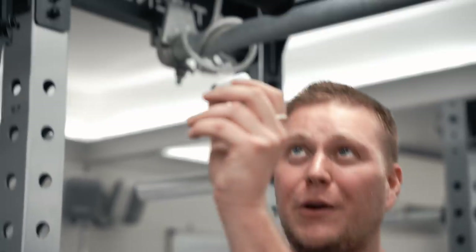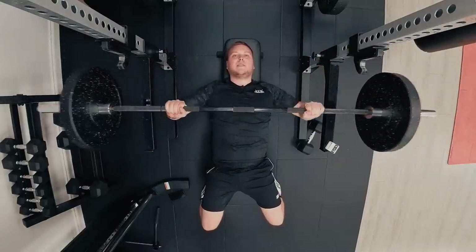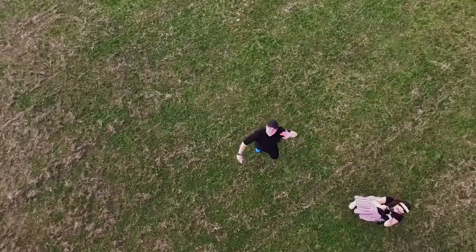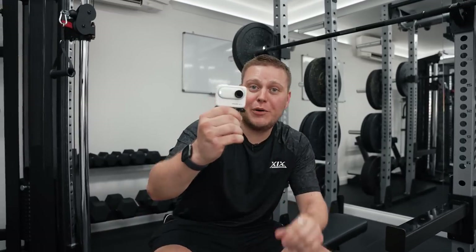A new feature of the Action Pod is called live preview — it basically allows you to monitor the shot that you're taking with the Go 3 remotely by using the flip touchscreen, after you've mounted it somewhere else. Look, I can see myself on the Action Pod!